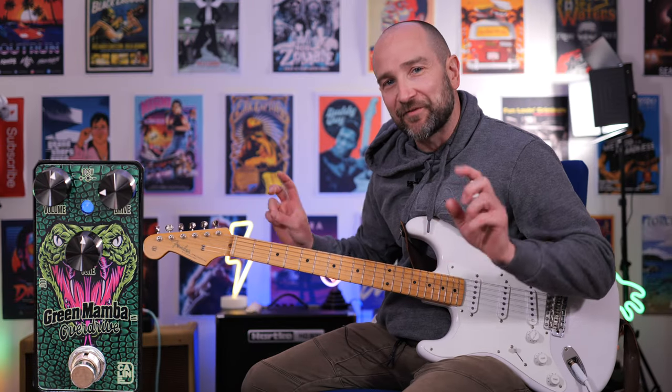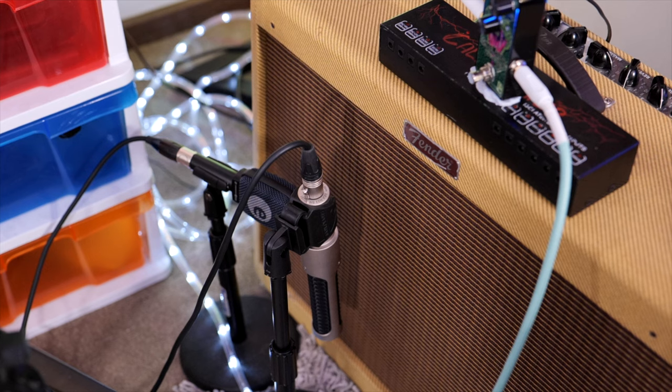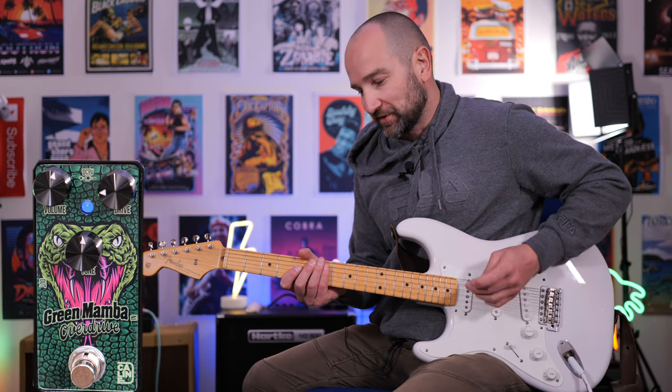In true tradition of getting that vintage Tube Screamer kind of sound, I'm plugged into my Fender Blues Deluxe Reissue Amplifier. I've got it mic'd up with an AEA ribbon microphone and a Sennheiser E906. We're going to start on the neck pickup of my Strat. We'll go over to some humbuckers in just a moment.